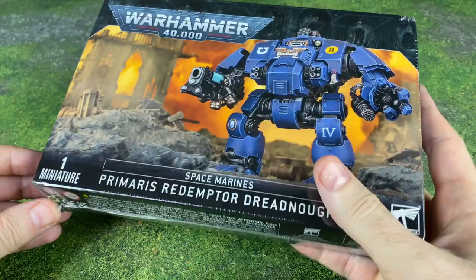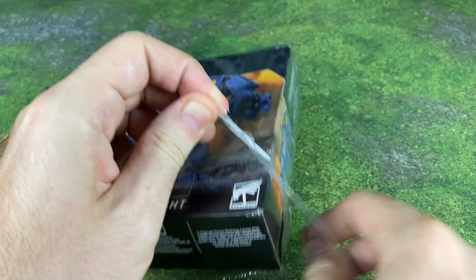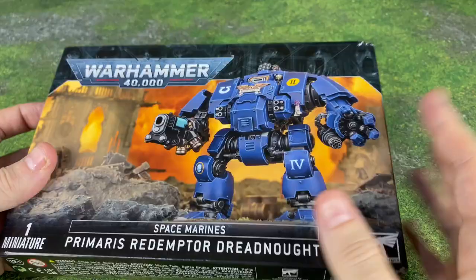I am continuing my journey into the 40k universe with my first purchase after a starter set. I don't even know if this is legal or not. Once I hit 40,000 subscribers, I picked up a 40k starter for the new 9th edition stuff. I don't even know if I need separate models depending on the edition or what.